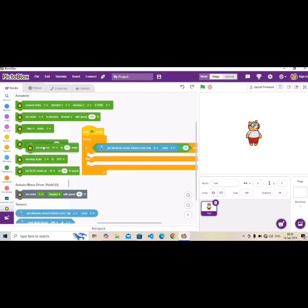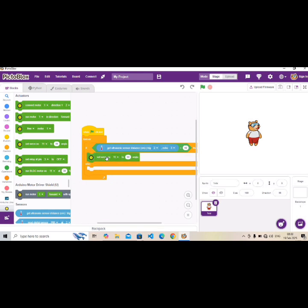Now go to 'Set servo', bring it out, and drop it immediately after the if-condition. Change the pin to pin 6 — remember we chose pin 6 for the servo. We want it to rotate to 90 degrees, so type in 90.